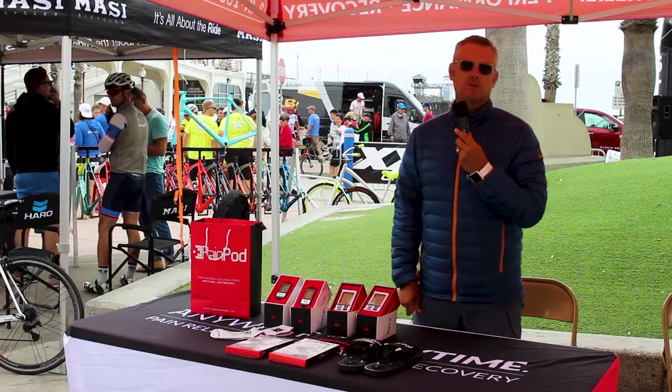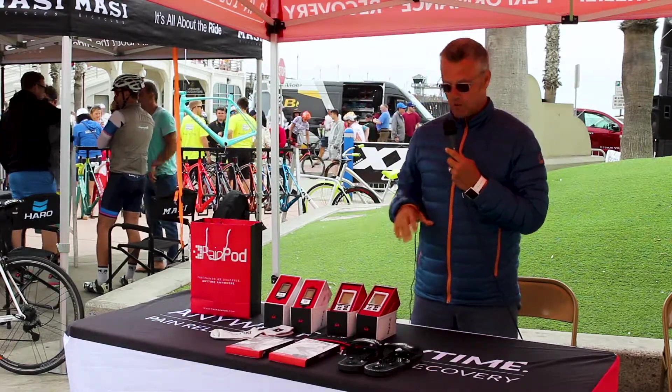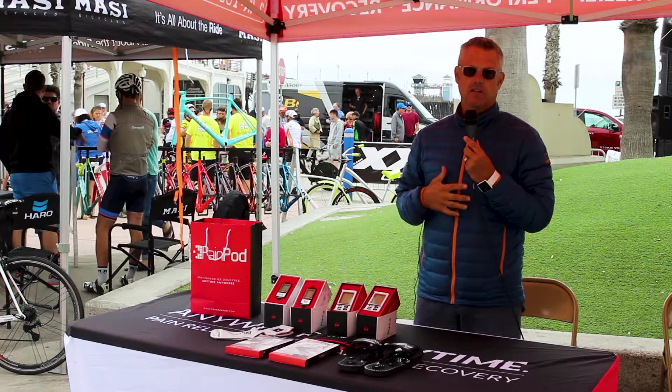Pain Pod is a multi-stimulation machine and we have a bunch of wearables. Wearables are a little different than most wearable products we have.